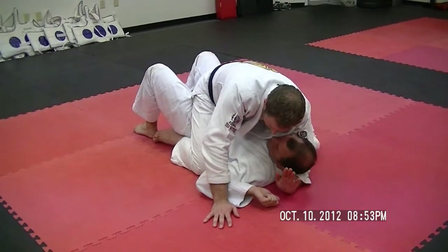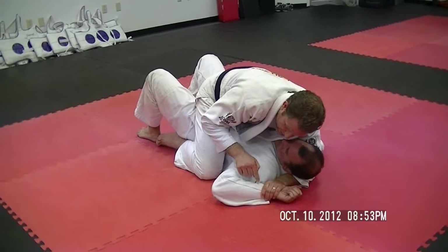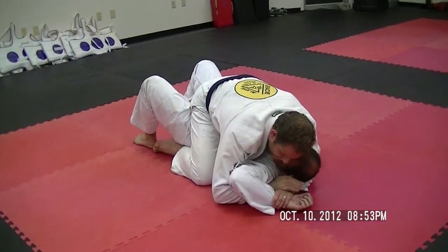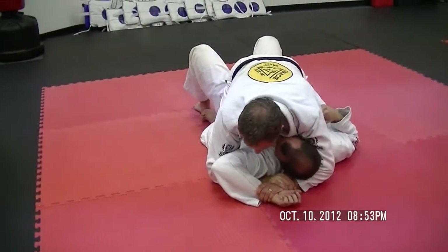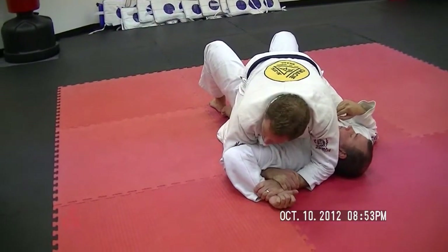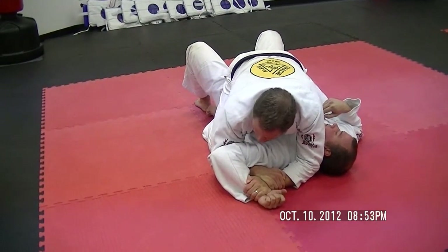So once I'm holding the head and I feed the hand here — and I can use a C grip in the meantime — and I come under the arm and hold my own wrist, I need to take the head out of the way. Very simple: I loop around the head and put my elbow back down to the original position. And when I do, I switch to the thumbless grip.